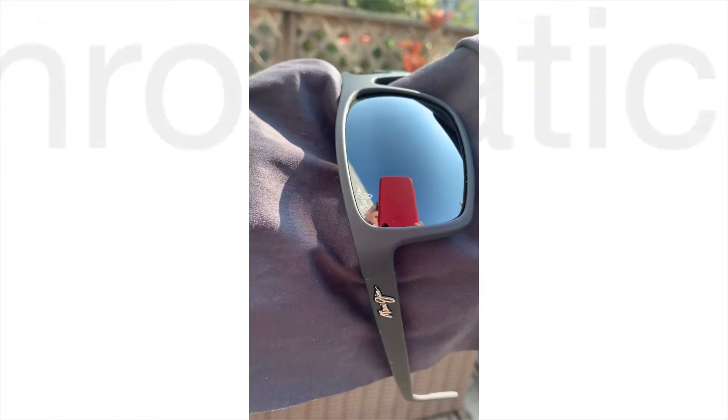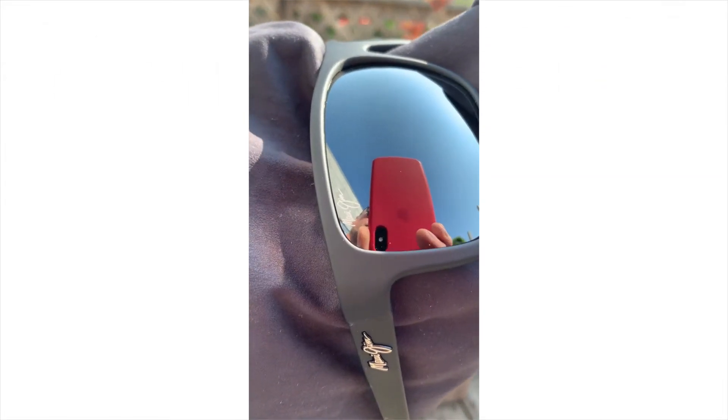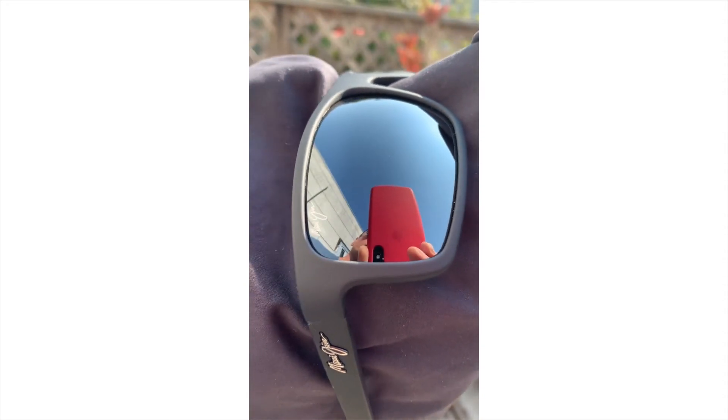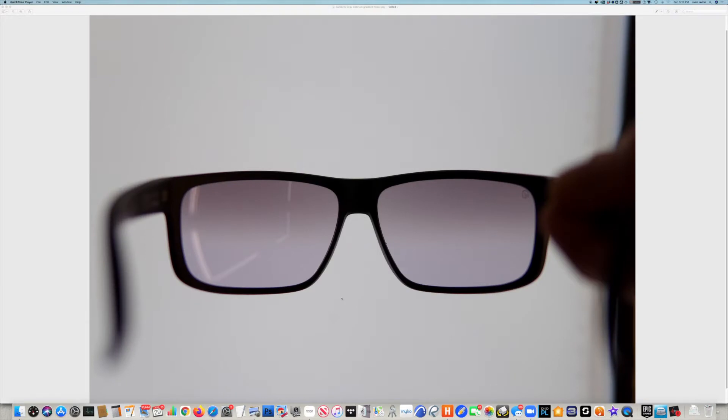The first kind of mirror we're going to look at is a non-chromatic mirror — any mirror that doesn't have any color in it. So that could be a silver mirror that looks kind of like a chrome, or it could be a gray mirror or a black mirror. What this kind of mirror is going to do is just slightly darken the light without changing the color.